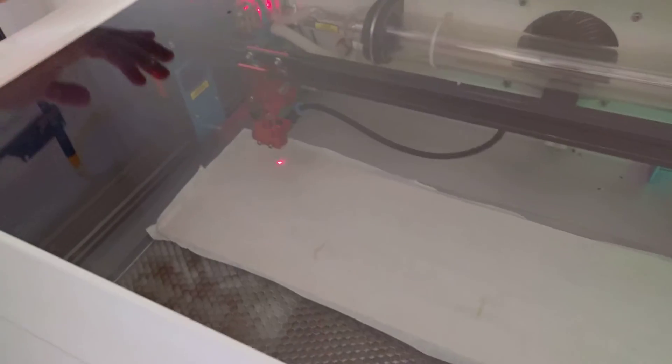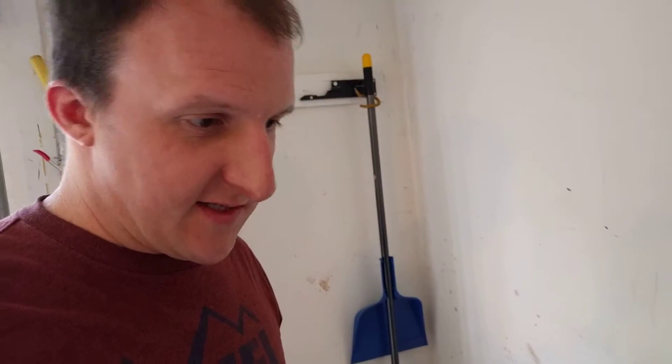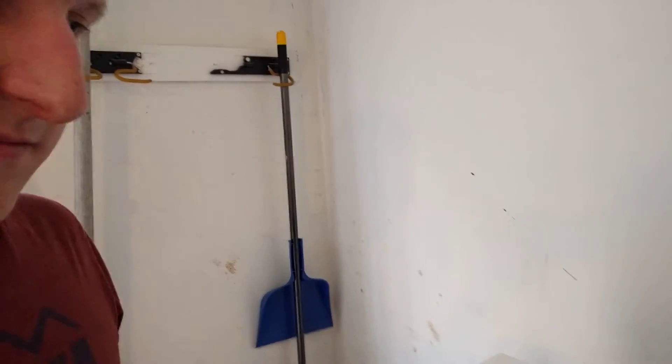I don't know if the tube has had it or if the power supply is not giving it enough power or what. Like I said, it's only a month old, so it shouldn't be having this problem.